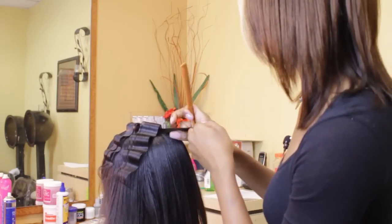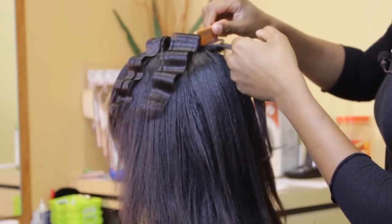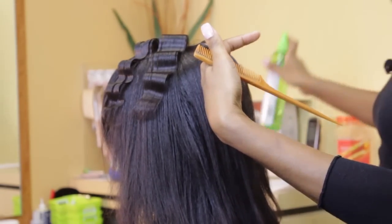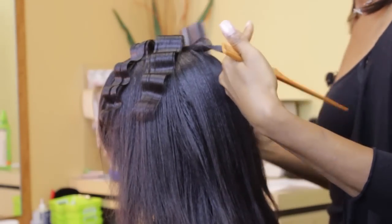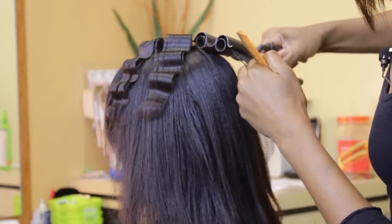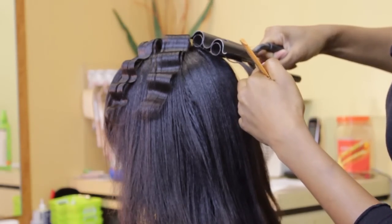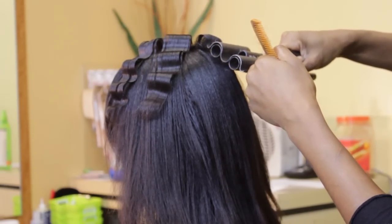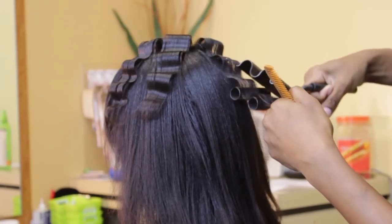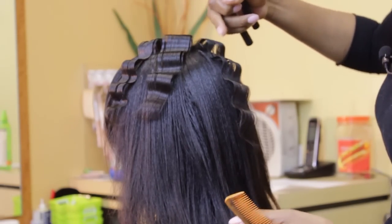Parting the hair again, we are going to pull away from the last crimp, spray, and then use the last crimp as a guide. You can tell that they are even because you look at where the ridges are — these ridges are all together.